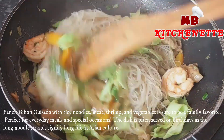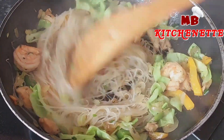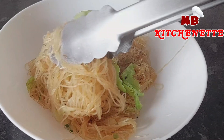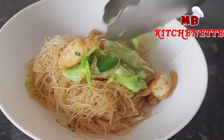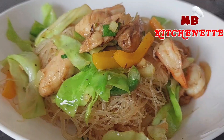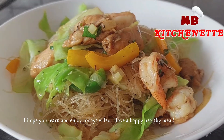Pancit Bihon Guisado with rice noodles, meat, shrimp, and vegetables is sure to be a family favorite. Perfect for everyday meals and special occasions. The dish is often served on birthdays, as the long noodle strands signify long life in Asian culture. I hope you learn and enjoy today's video. Have a happy, healthy meal.